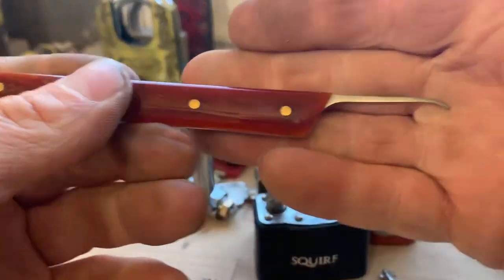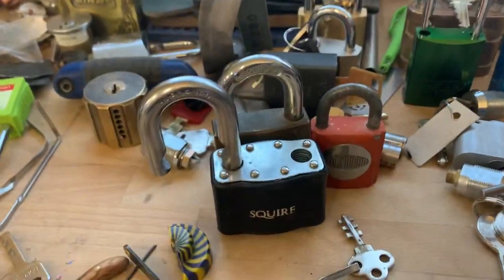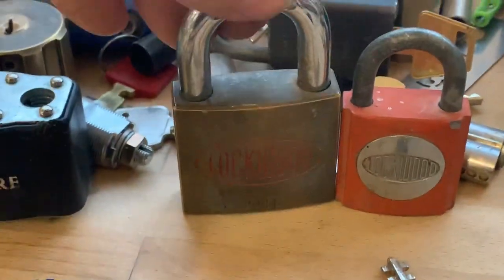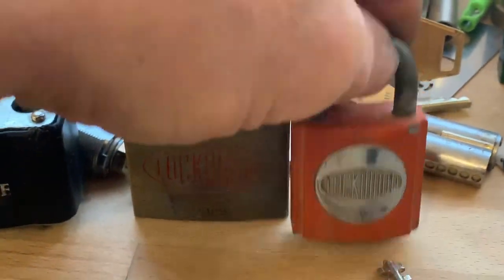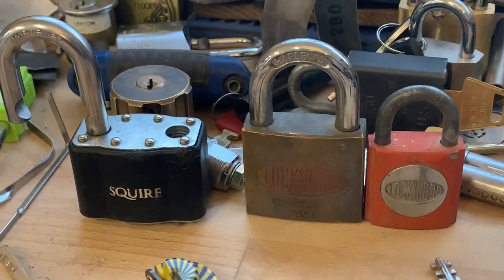Anyway, that was the lovely pick from Jeff Burke and the beautiful Squire 39 from the Southampton Lockpicking Club, the Lockwood 12050, and the little Lockwood Fire Brigade from Todd Meng in Australia. I hope you enjoyed that, and thank you very much.